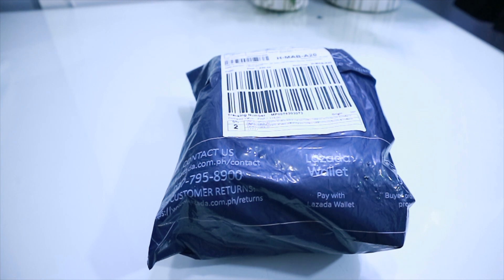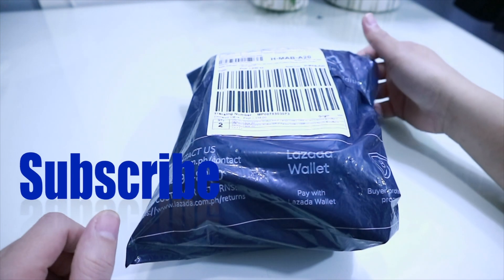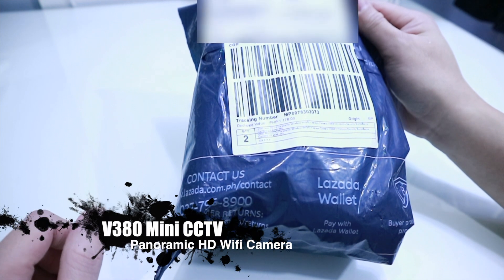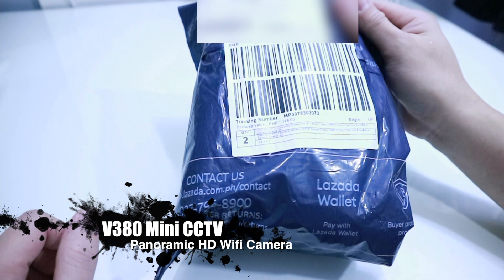Hello guys, welcome to my channel, The DIY Husband. Let's do a quick unboxing for this V380 Mini CCTV Panoramic Wireless WiFi IP Camera.